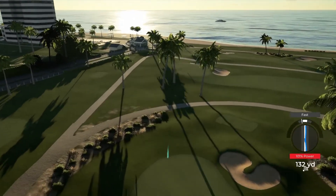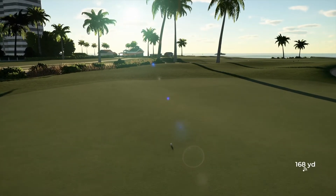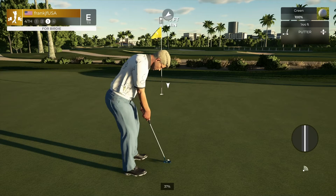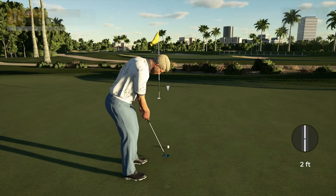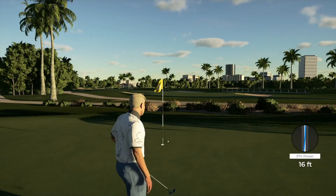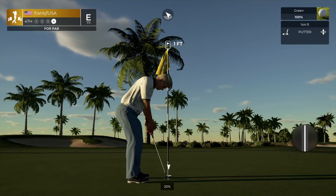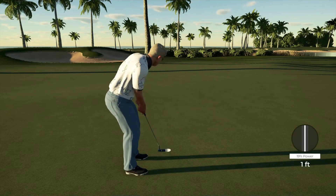Come on, be the right club. Okay, let's finish up and let's see how that adds up.